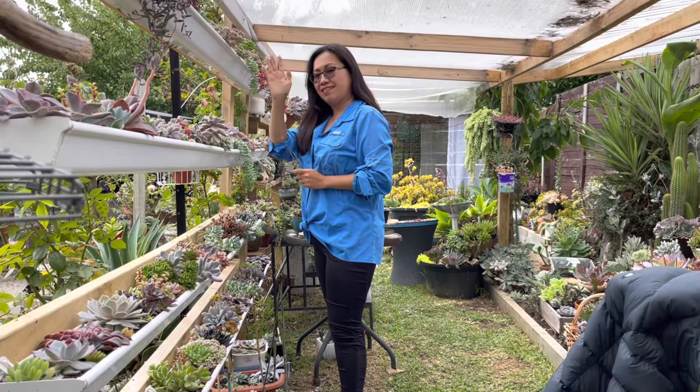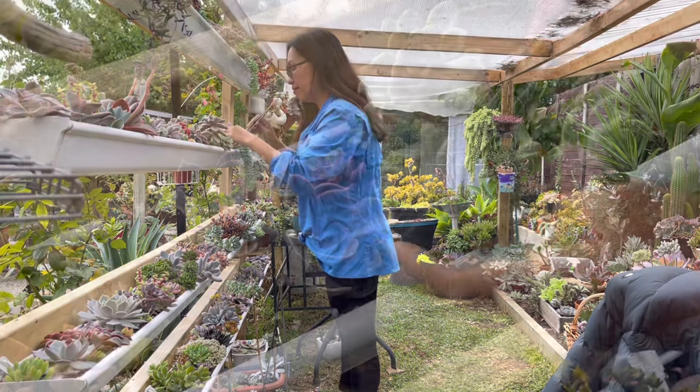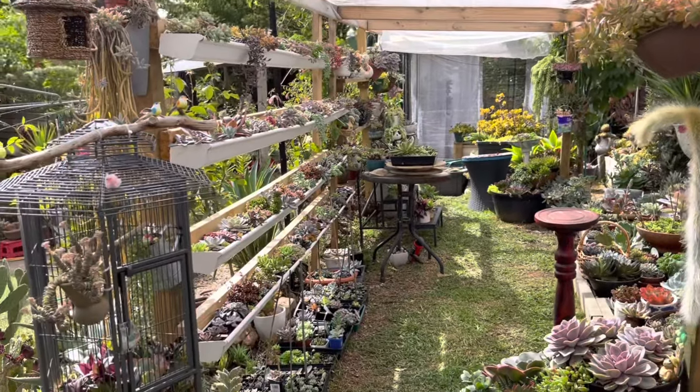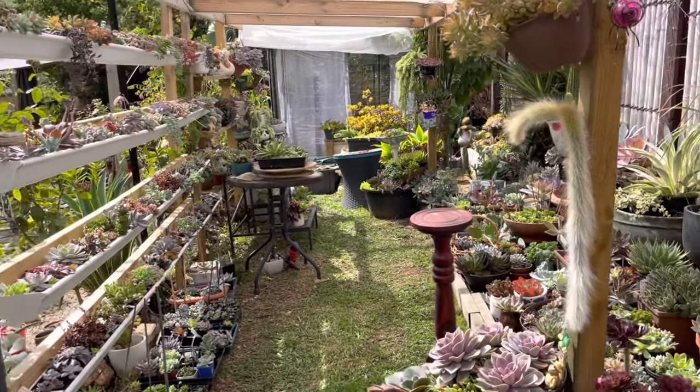Hi guys, how are you all doing? If you just came across my channel, my name is Ems and I'm a succulent lover.